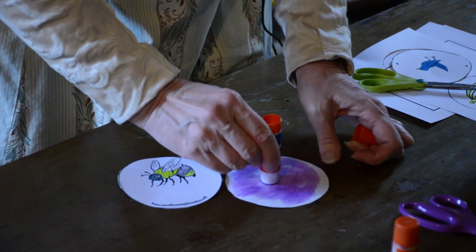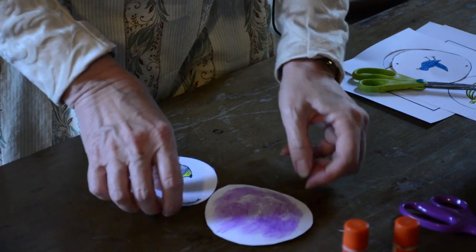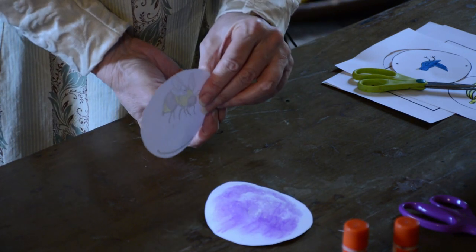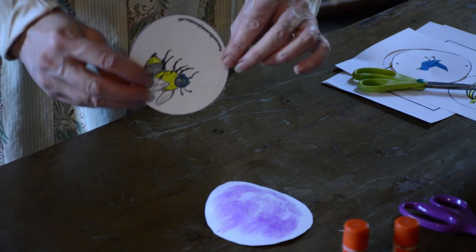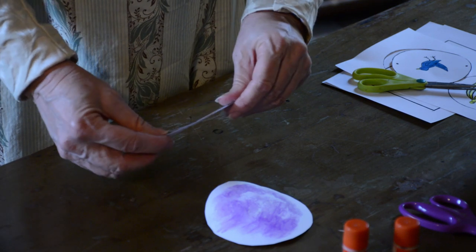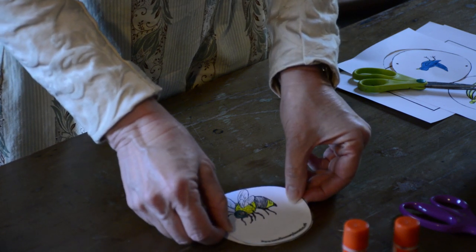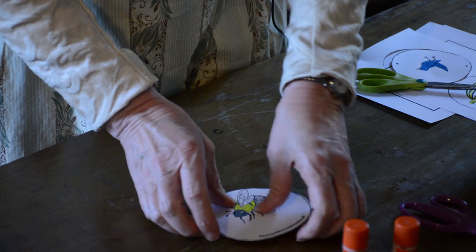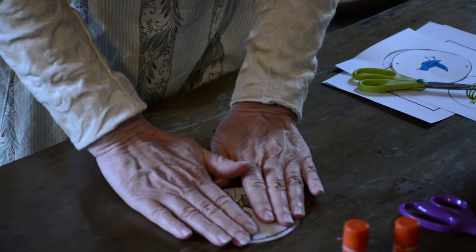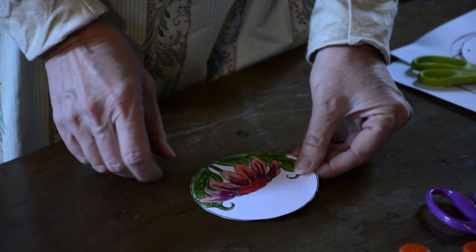I like these glue sticks that have color on them because you know where you've been. Now you'd think the bee was supposed to go the same way as the flower, right? No — he needs to go upside down to the flower, because if you don't do that it'll look a little weird. So carefully put it on there. You can see the bee is this way and the flower is this way.